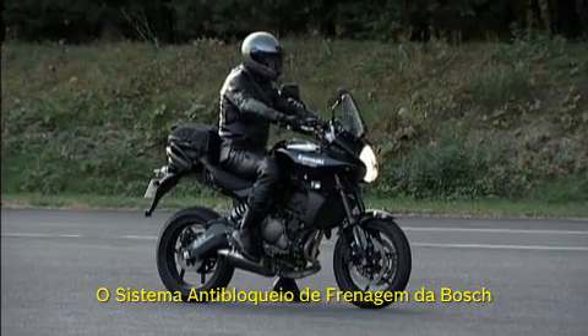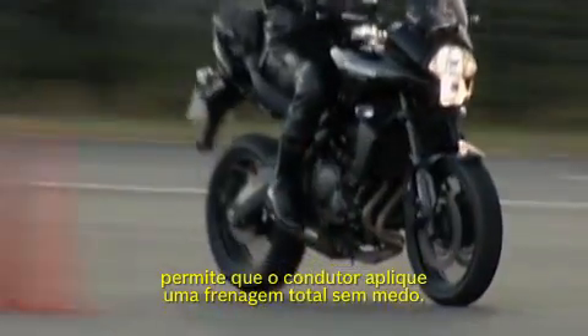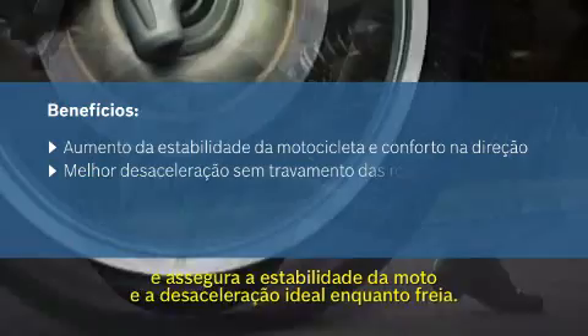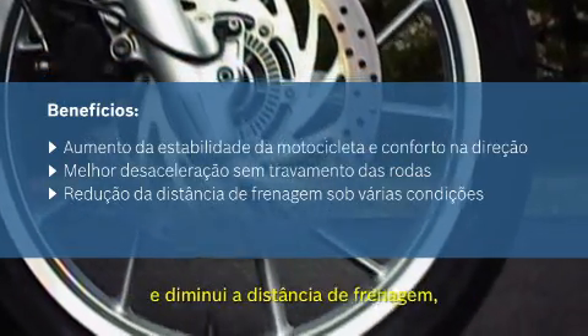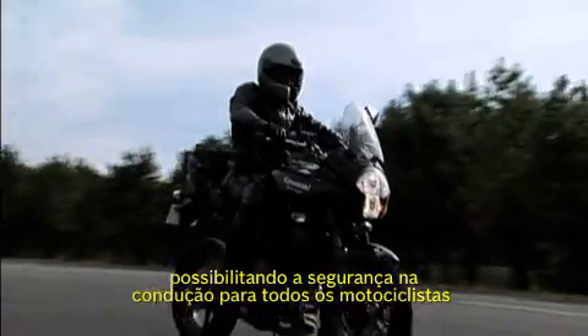The Bosch Anti-Lock Braking System, ABS, allows the driver to apply a full brake without fear. The system prevents wheels from locking and ensures bike stability and optimal deceleration while braking. It significantly reduces the risk of falling and shortens the braking distance, providing a safe ride for every motorcyclist.